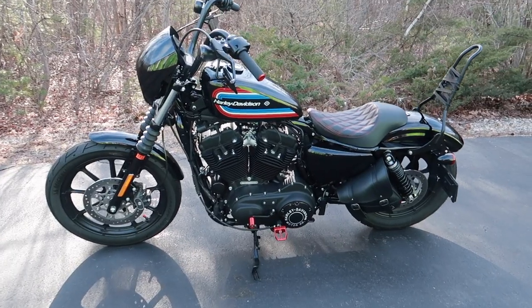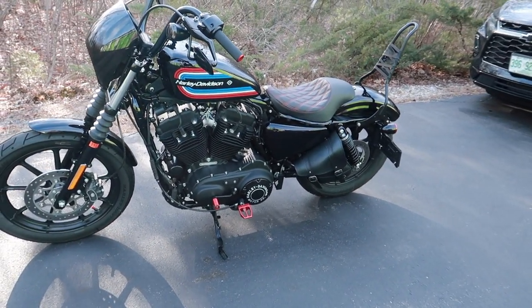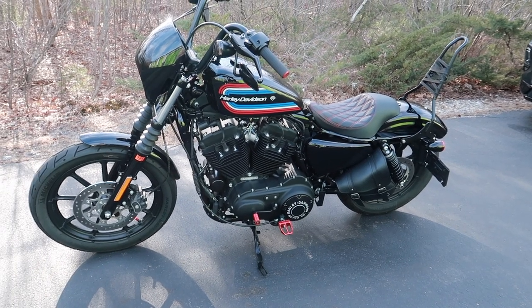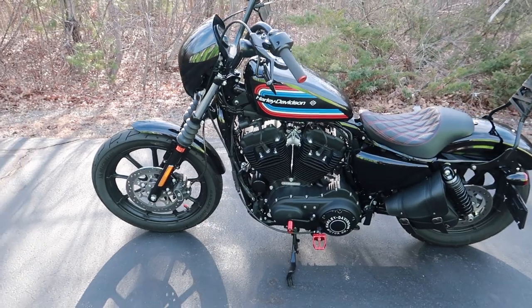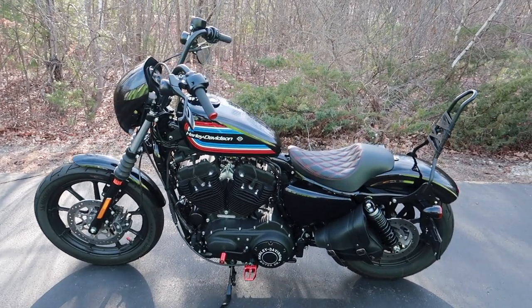New channel — not sure what I'm gonna call it yet, so if you have any suggestions put it down below in the comment section. So let's just get into the bike. This is a 2021 Harley-Davidson Sportster Iron 1200. I believe it's the Iron version — they used to make the 883 as an Iron, not the 1200, but they made a 1200 version of it now.